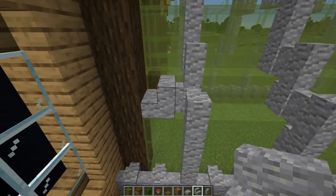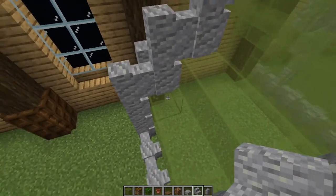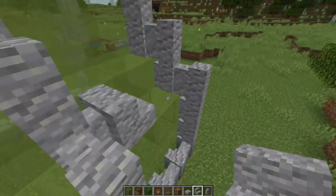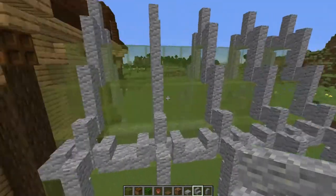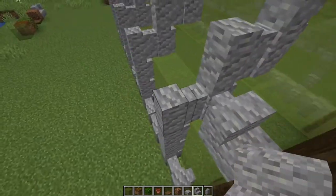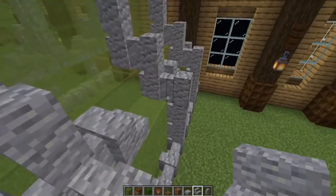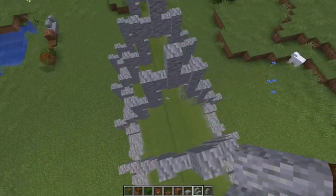Now take your stairs and place them down. If you have anything like a slab it won't connect and won't look right, so the easiest way is to just place them down like that, then rotate around and come back the other way placing them down. Do the same on the other side and then up here one more time.